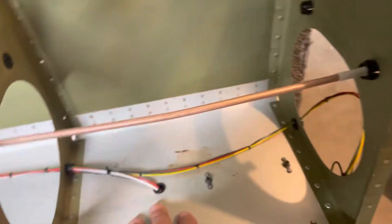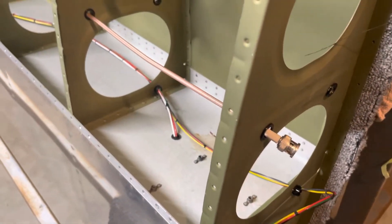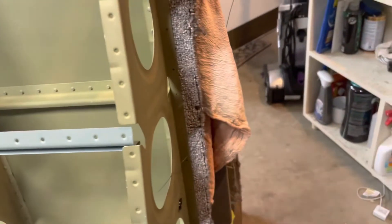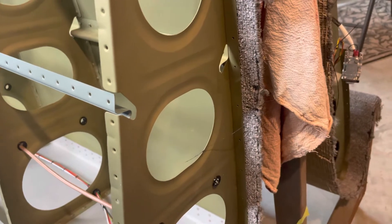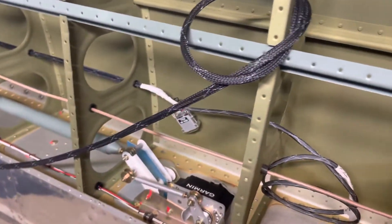The nav and landing lights are the same on the right wing. I do have a VOR antenna here - I'm using the wing tip antenna, the Bob Archer one - so that's going to go in this wing. So on the right side we've got the VOR antenna and the servo. The only things in the left wing that could interfere with the GMU 11, aside from the nav and landing lights, are the pitot heat.